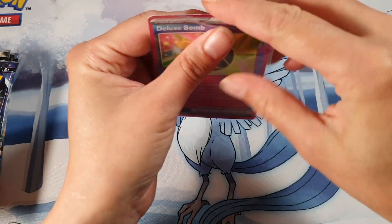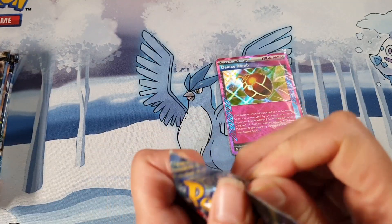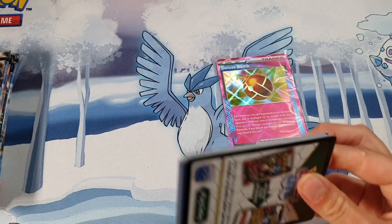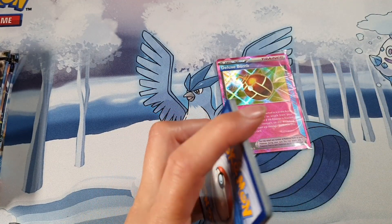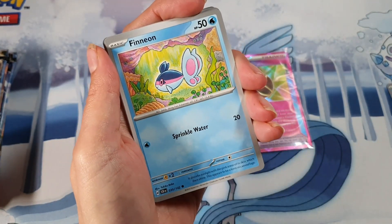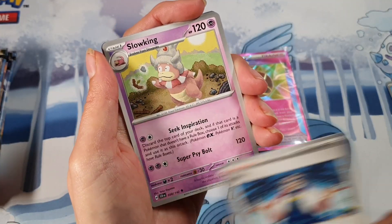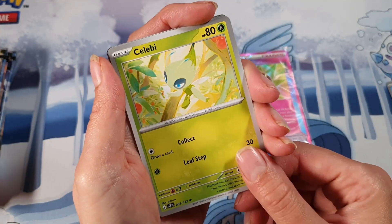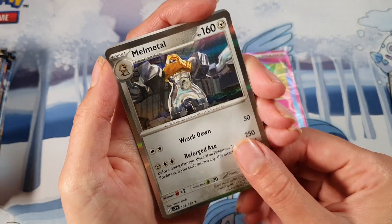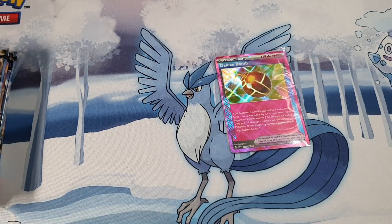Here we are, putting it straight into the sleeve. Let's see how many pulls we can get from this box. I feel that there's not as many illustration rares in this set — it's not the biggest set but it's not a small set either. Shiny Fable is a lot smaller. We've got a Slowking, Celebi, Creamii, Rockruff, and a Morpeko for the rare, so we're getting through them but we've still got plenty left.